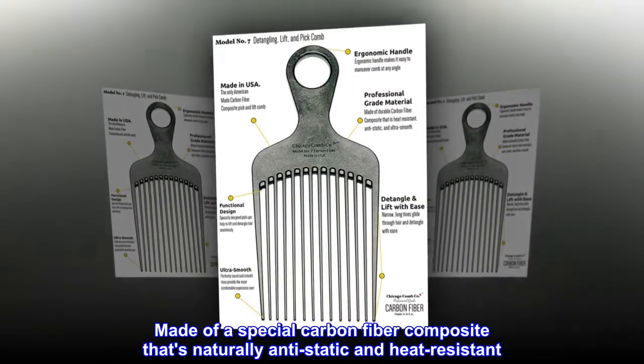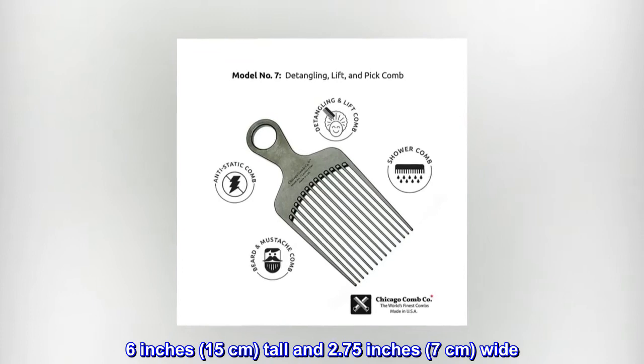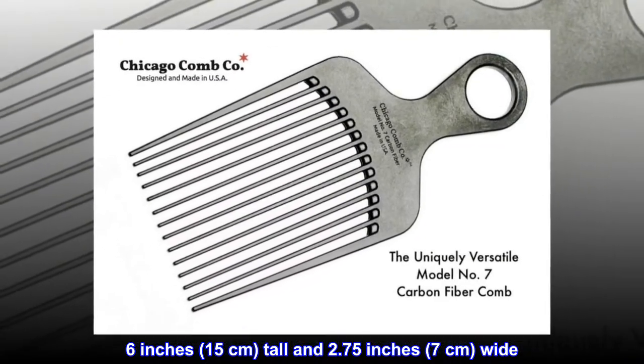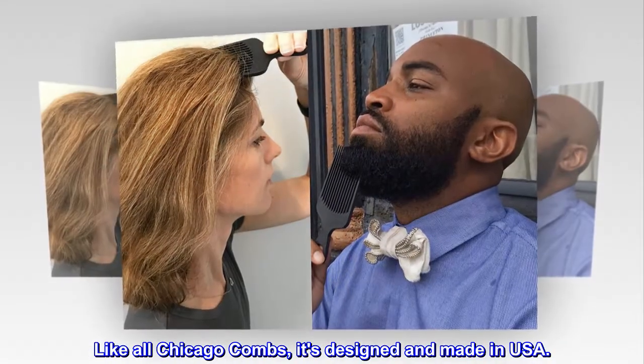Made of a special carbon fiber composite that's naturally anti-static and heat-resistant. 6 inches (15 centimeters) tall and 2.75 inches (7 centimeters) wide. Like all Chicago Combs, it's designed and made in USA.